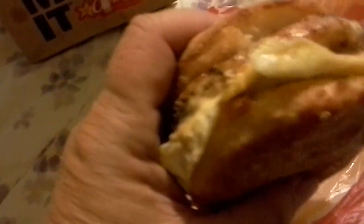All right, let me try to taste this and tell you how it is. It's fairly gigantic, which it should be because it was a little pricey, like four bucks or something. All right, let's give it a taste.